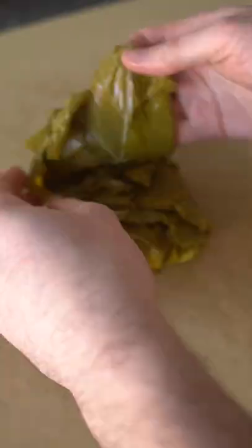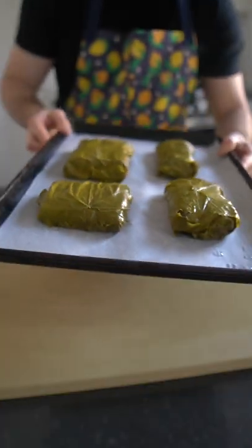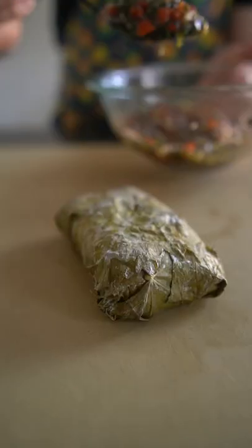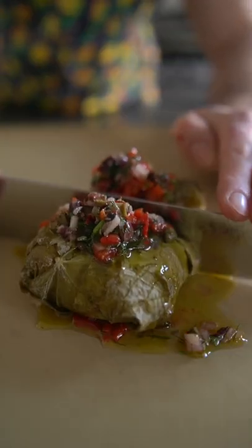I laid out seven or eight grape leaves, then set a piece of seasoned salmon in the middle, then wrapped it up like a present and baked it at 400 Fahrenheit for 12 minutes. The end result is a wonderfully earthy steamed salmon that almost is lightly cured from the grape leaves. I then hit it with a Mediterranean red pepper olive relish type deal, and that's that.